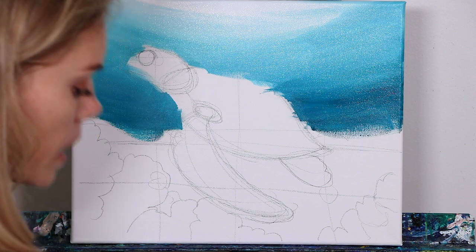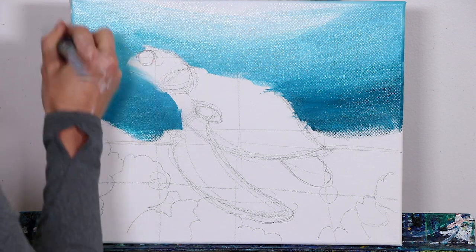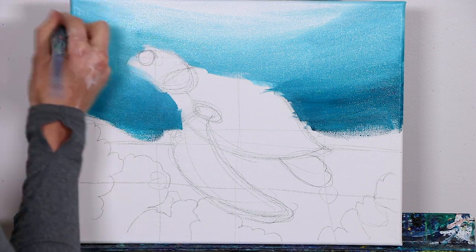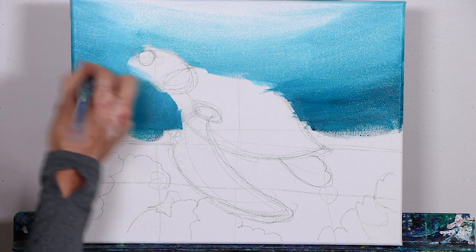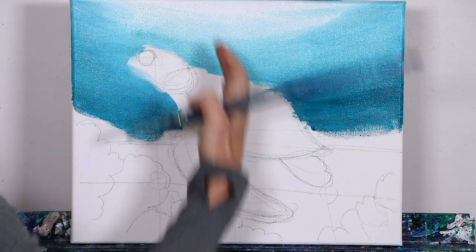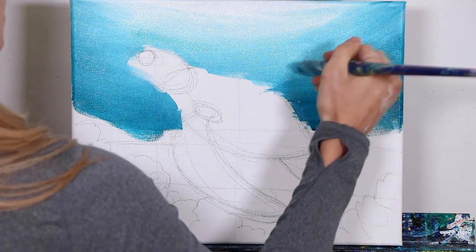Keep in mind we're actually going to be bringing this darker turquoise color up the corners and edges. This is going to create a little bit of a focal effect — focusing the eye even more intensely on the bright highlight in the center by pulling in our shadows on the edges.